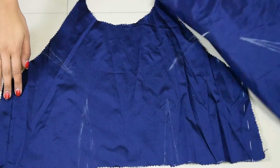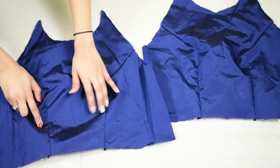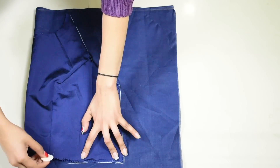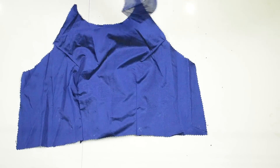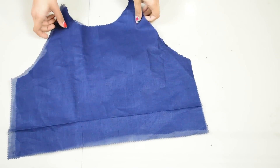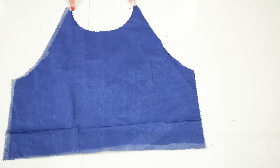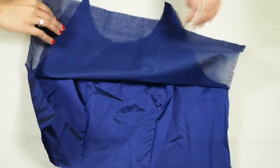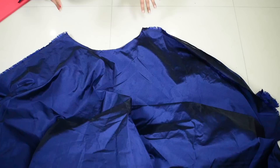Do the same on the back part. To stitch the dart, pinch the outside lines together and stitch over it. Once all darts are done, cut the lining for the top: fold the lining fabric in half, place any top part over it, trace everything, and cut two such pieces — one for front and one for back. Place the top part right side out, place the inside fabric over it, and stitch the armholes and neckline. Cut notches to make flipping easy, then flip the lining and bring the neckline out neatly.